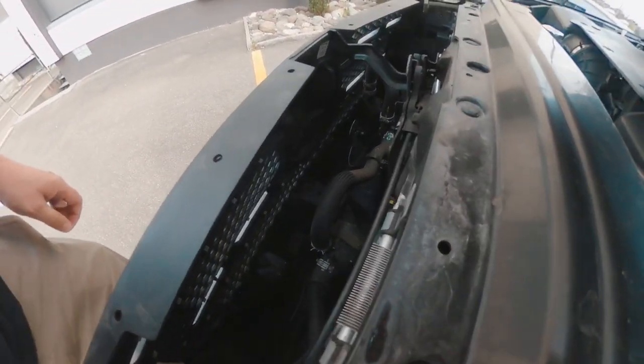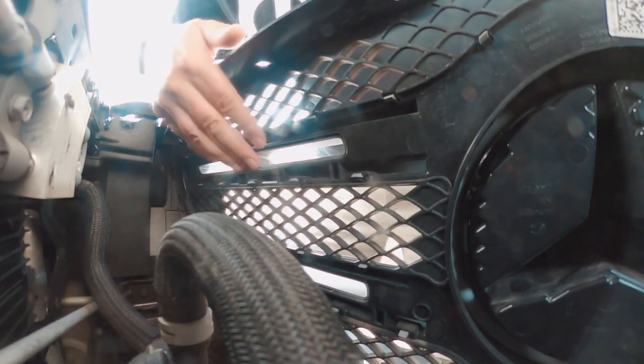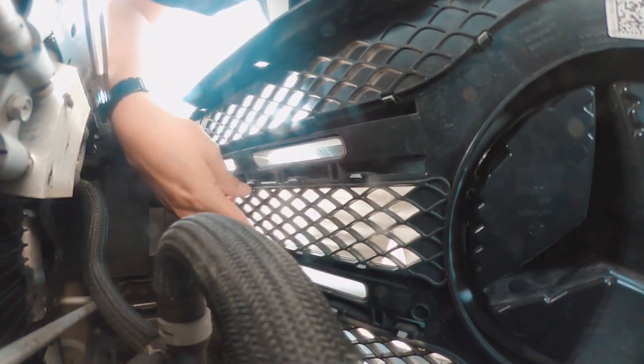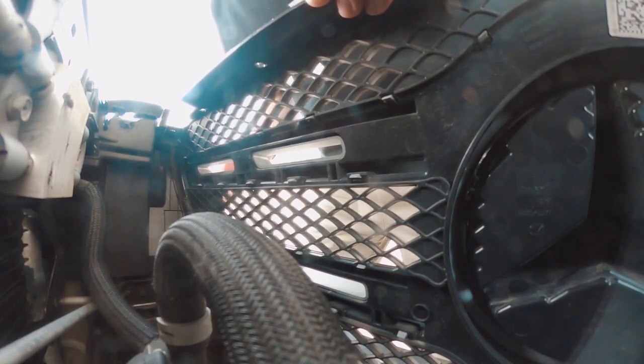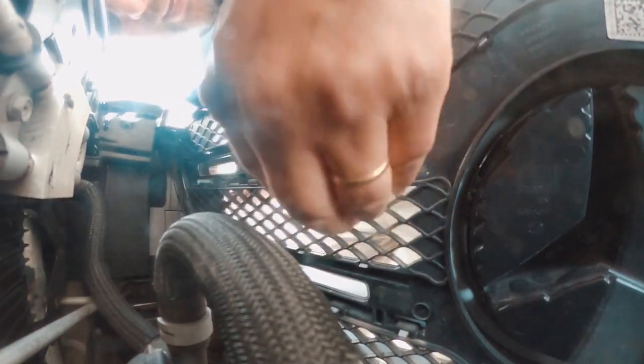Now you can take the cover off and access the back of the grille. For the back of the grille, things are a little bit more difficult. There are all these little clips all along the grille — maybe 50 of them if not more. I suggest starting with the end part and slowly starting with the top. As you unclip them, start slowly pulling the grille to the front.